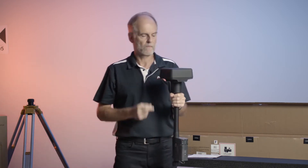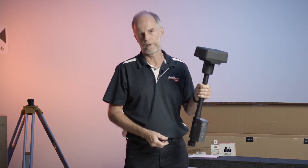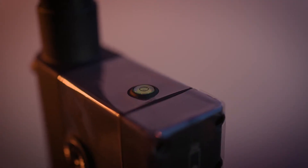This is the actual receiver. Inside here is the GNSS receiver doing GPS, Beidou, Galileo, and GLONASS satellites - so all constellations. And that's got a battery holder here.